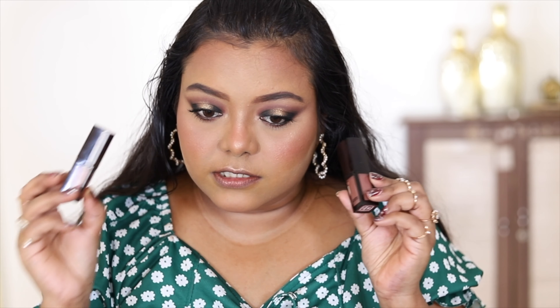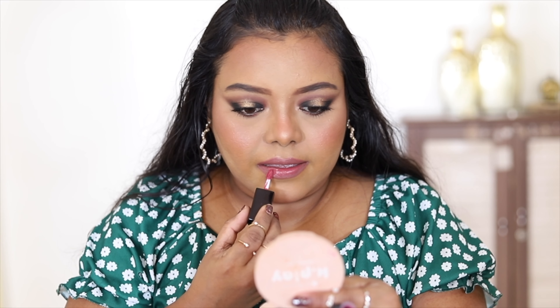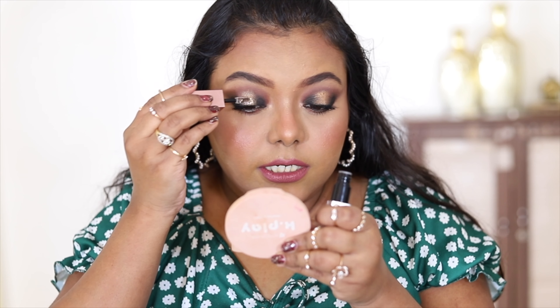For lips, I'm using the Nykaa All Day Matte Lipstick and mixing two shades — Junki and Boho. Junki is a beautiful nude blue-brown for me. On the center, I'm adding the shade Boho for a slight pink. Finally, I'm adding a chunky glitter from Swiss Beauty to make my eye look a little more pop.